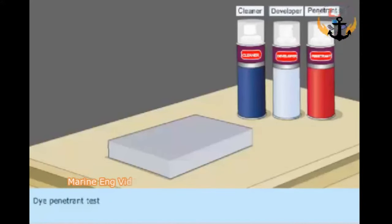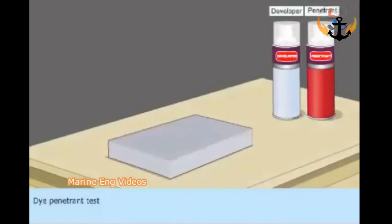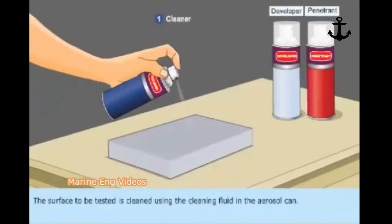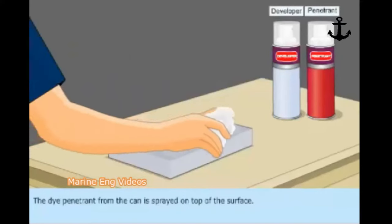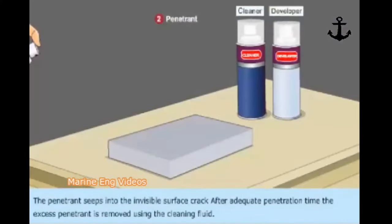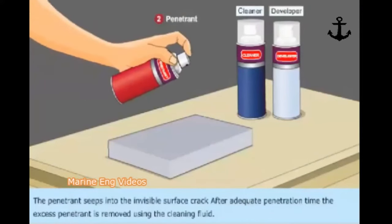Dye Penetrant Test. The surface to be tested is cleaned using the cleaning fluid in the aerosol can. The dye penetrant from the can is sprayed on top of the surface. The penetrant seeps into the invisible surface crack.